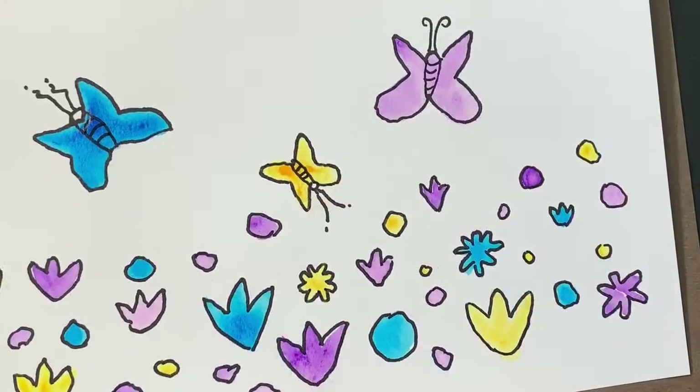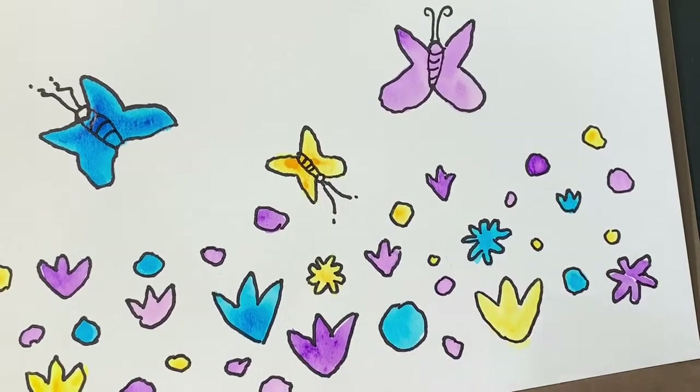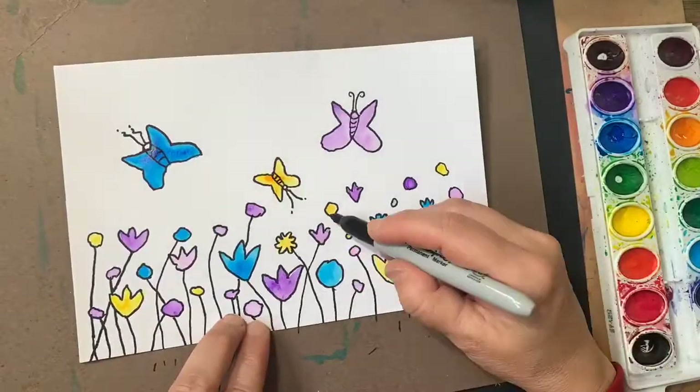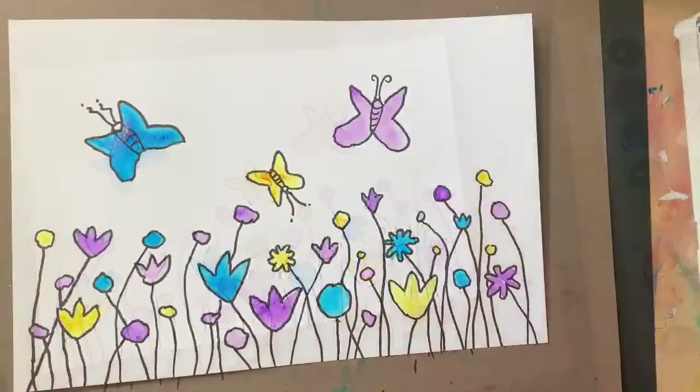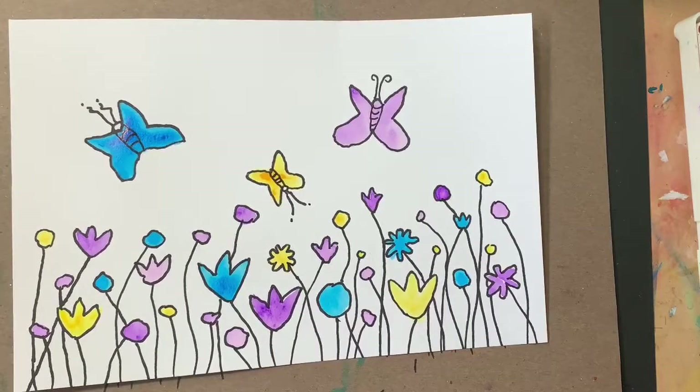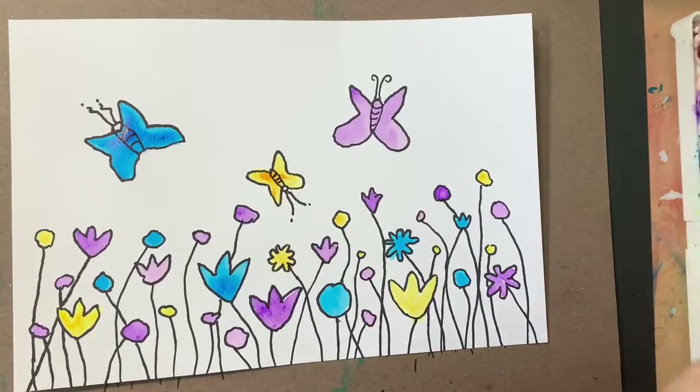The next thing we need to do is give those beautiful flowers a stem. Last but not least, we are going to return to our watercolor. And I'd like to add some green grass on the bottom. So I'm going to go and mix my green. Take a medium color green.